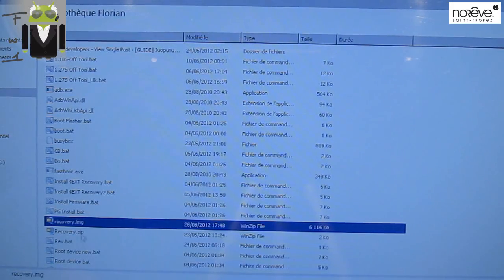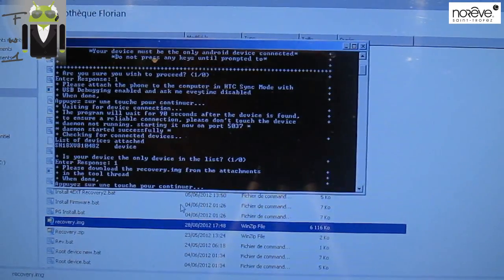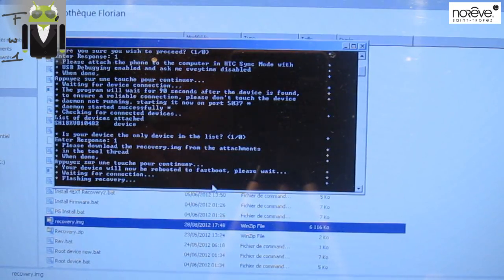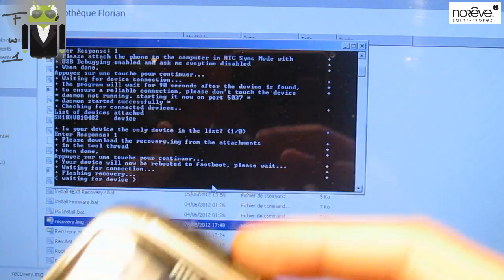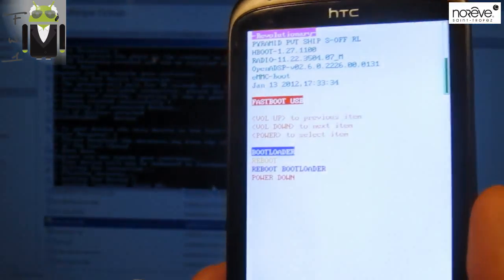It's already there, then you have to continue — press a key to continue. Your device will now be rebooted to fastboot. Please wait — waiting for connection.